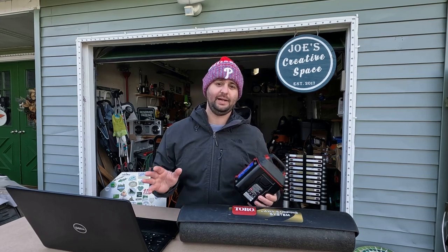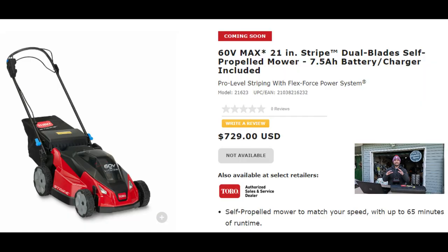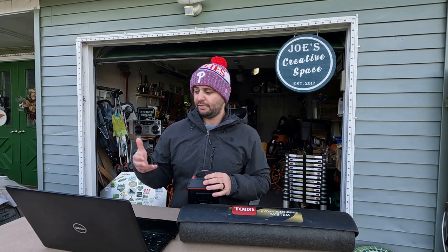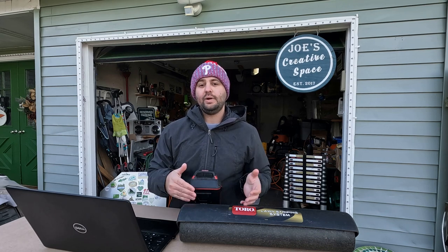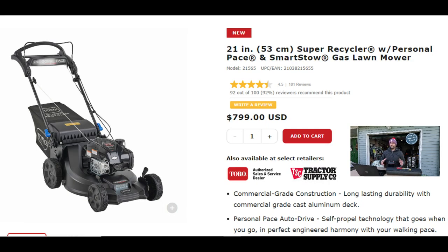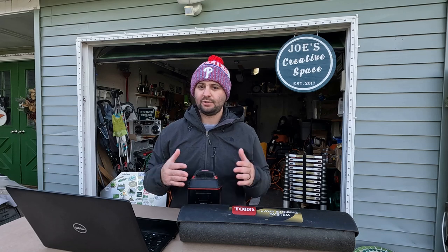I want to hear everybody's take on the battery movement — is it really green energy at the end of the day? Another big thing is the price point. This lawnmower is retailing on their website for $729, and that's everything: the lawnmower, the battery, and the charger. You could buy just the lawnmower without the battery if you already have one of their 60-volt batteries, but most people probably don't. On the other hand, the 21-inch Super Recycler with the aluminum deck is $799 — just a little bit more.